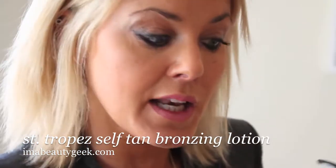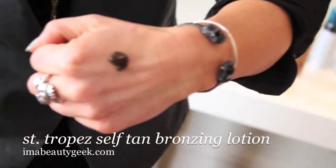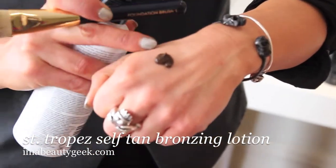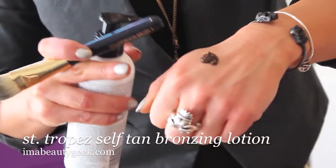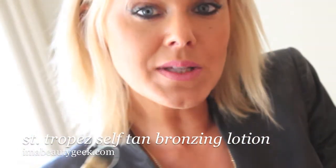What I'm using here is the St. Century original self tan lotion. If I just show you the consistency, it looks like a chocolate paste. What that is is vegetable dye, and it kind of works like a henna dye. So what we're going to use this for — you use it like a paint and it's going to fill in the white layer of skin.